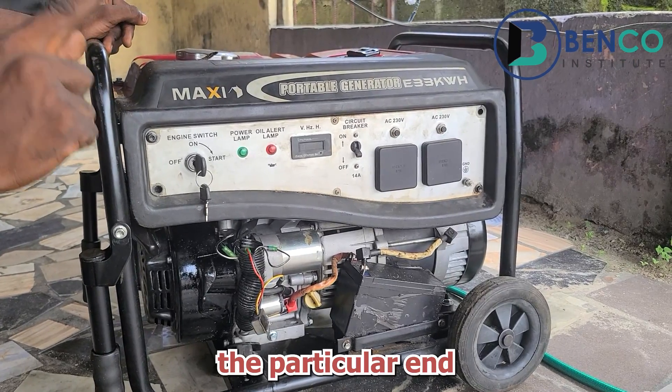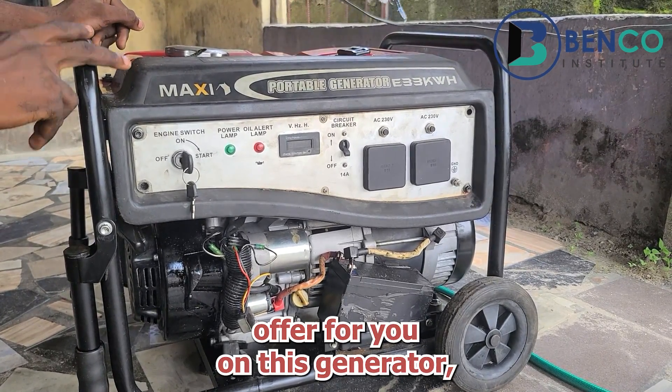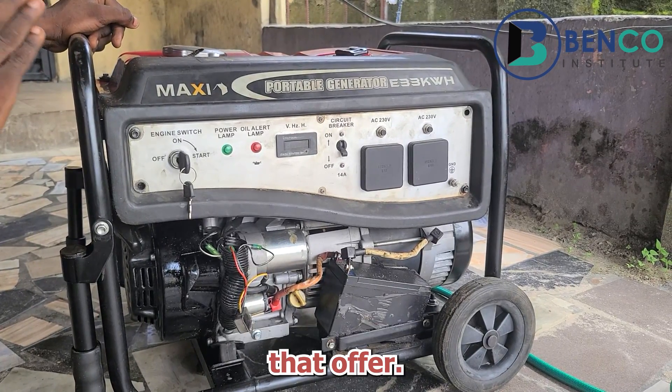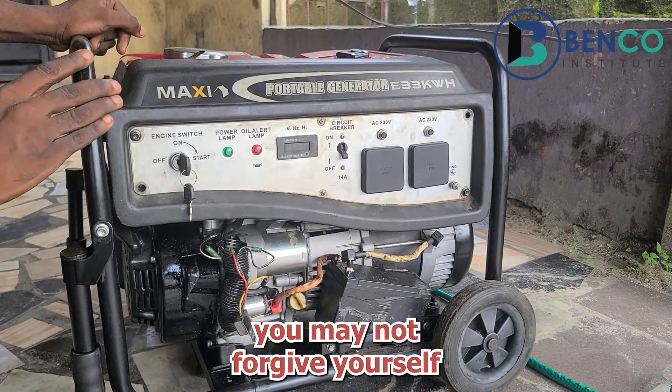If you stay with me to the very end, I will make an offer for you on this generator. I bet you do not want to miss that offer. It's something — if you miss out, you may not forgive yourself.